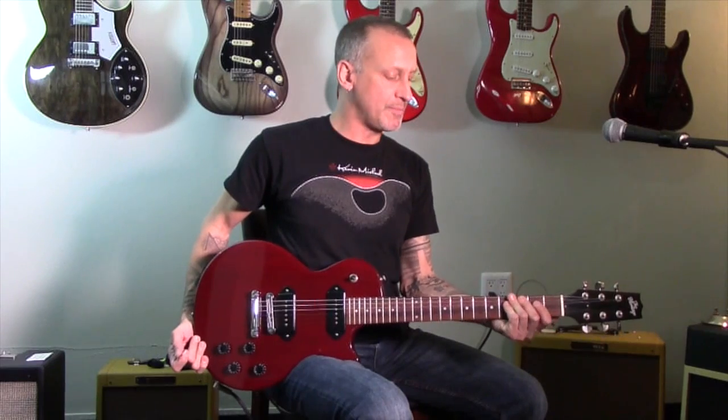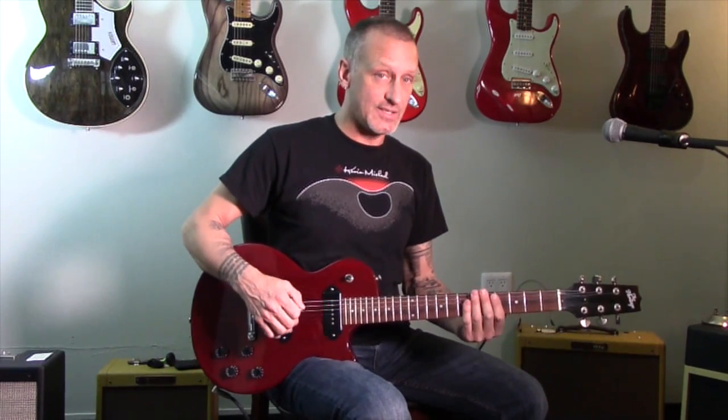The neck is beautiful to hold and play. It's not too thick, not too thin. It's been plek'd, so it's a real dream.